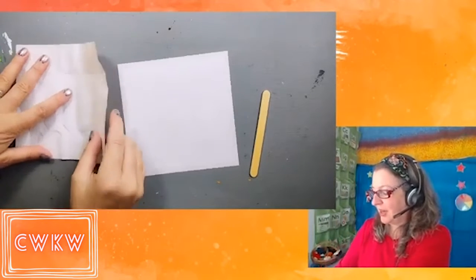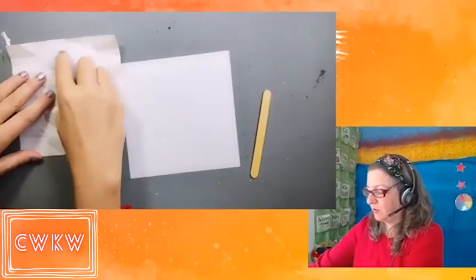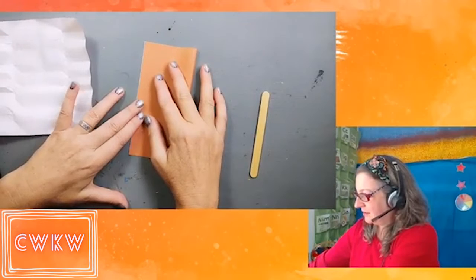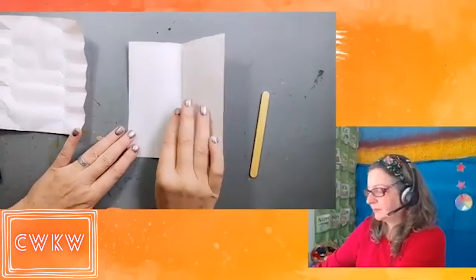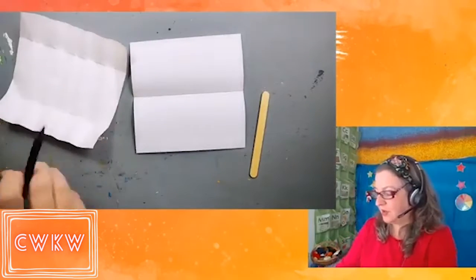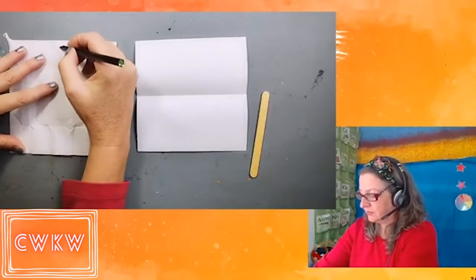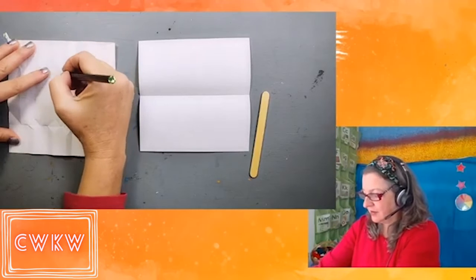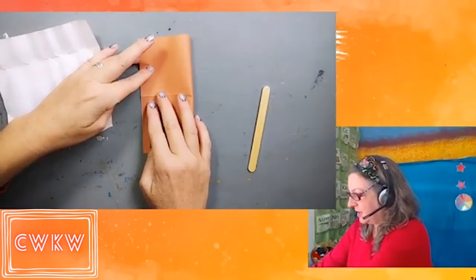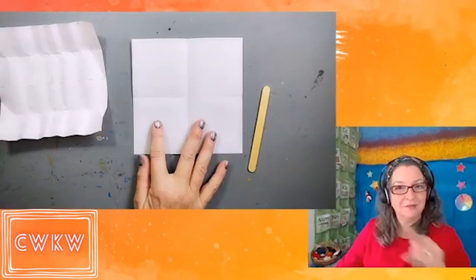Let's begin by folding our paper in half side to side. Our fold will go right down the middle. Then rotate your paper 90 degrees and fold it in half again so that when we're done we end up with a plus sign — folds down the center of our paper going both directions. Matching my folds, picking up the side that already has a fold in it and folding that across. When we open it back up we see our plus sign, or a cross.